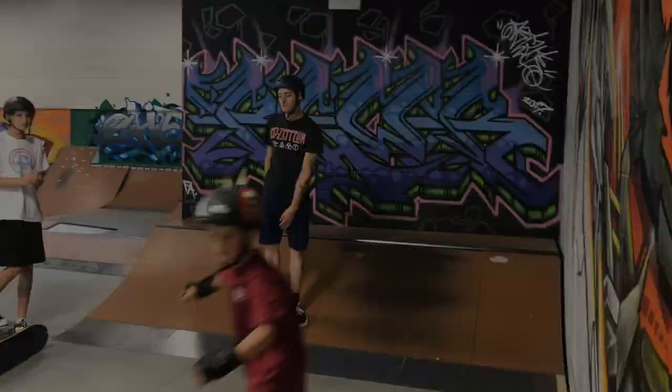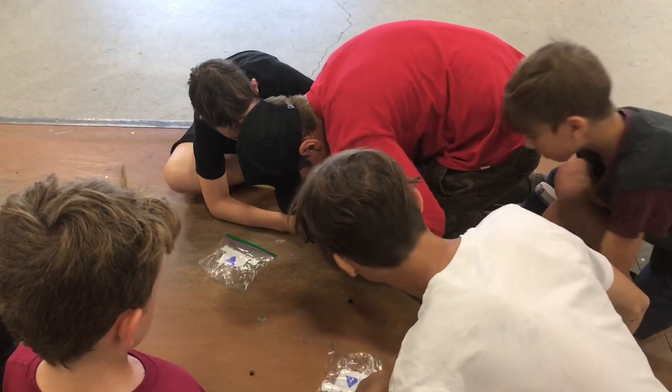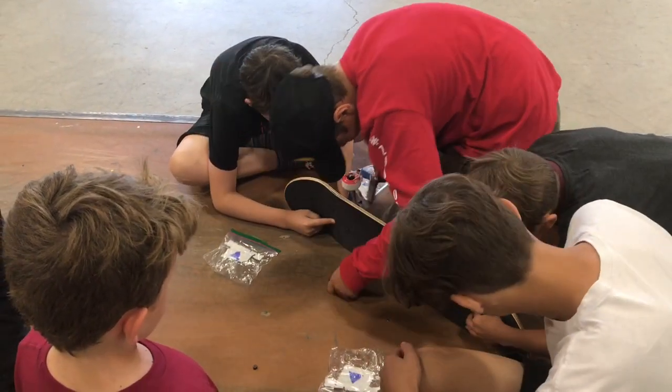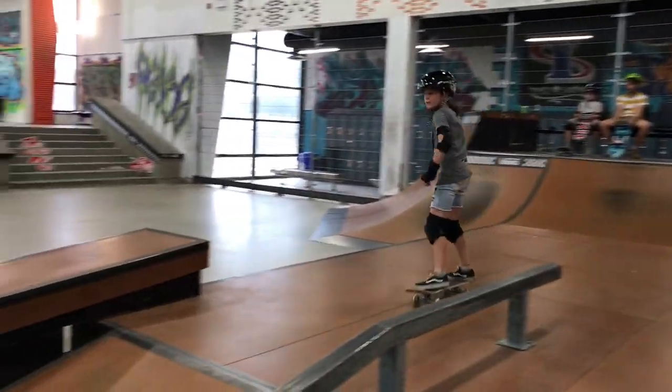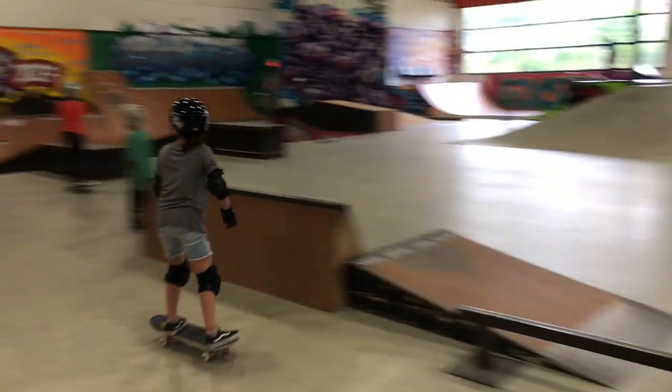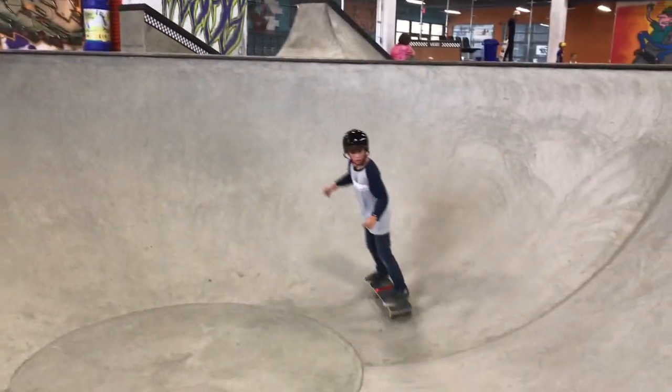Kids learn a little bit of everything. They learn how to build a board, learn new tricks, learn skate park etiquette, and just take time to be kids.